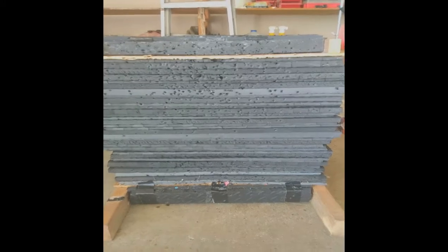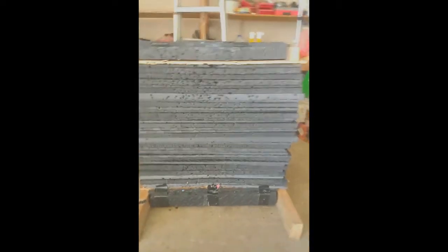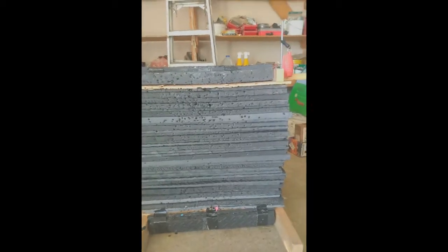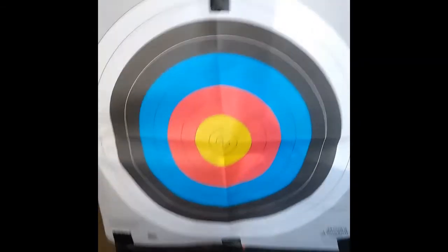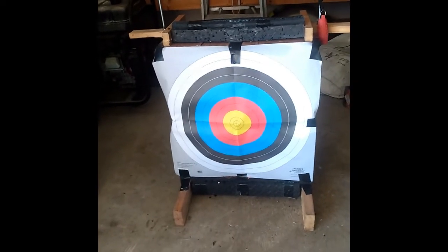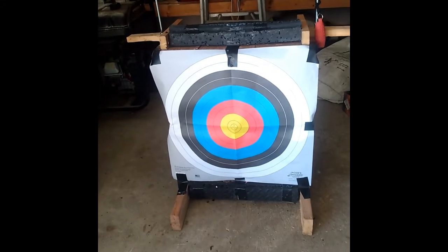Shoot them up some more, take it apart, reshuffle them, shoot it up, and then you start getting rid of them. I was going to get rid of these, but I think they're still in good enough shape to keep them in there. I'm actually going to put this back in near the top to make it a little bit bigger. And here is my archery target with the target face taped onto it. This will last quite a while and is inexpensive to repair and keep going.